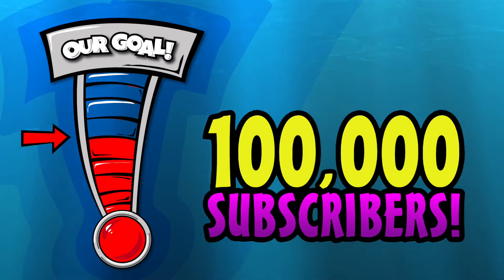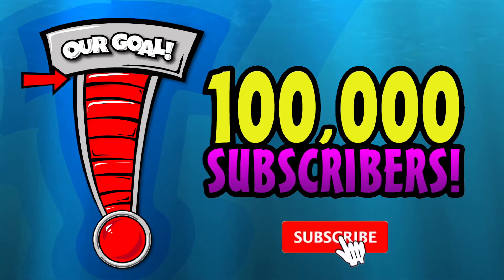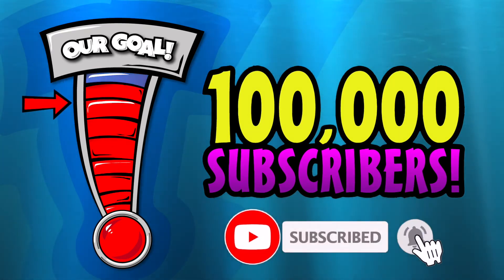Hey guys, we're trying to get to 100,000 subscribers this year, so please help us out and click that subscribe button down below. We'd really appreciate it. Thanks.